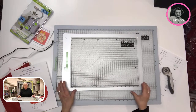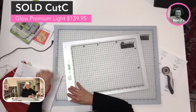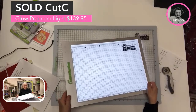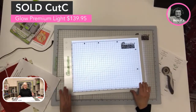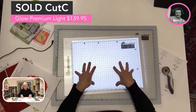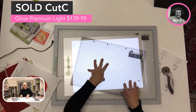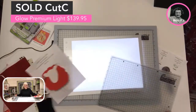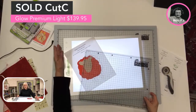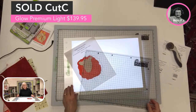The next one is the exact same size, but I'll unplug it to show you the feature that's unique about this one. You can see that it is battery operated — so this one is rechargeable. I can use it plugged in and I can also use it working off of the battery. It has the exact same features: the same size, the self-healing non-stick mat, the same nice lighting conditions as the first one, plus the battery inside. This one is $139.95 and you'll comment SOLD SPACE CUT C.